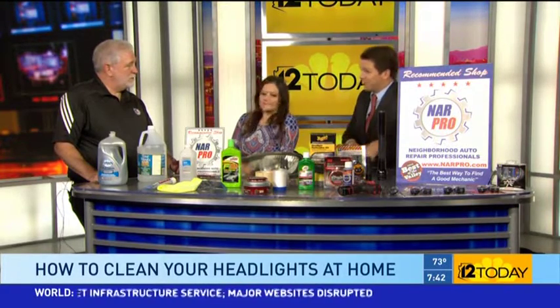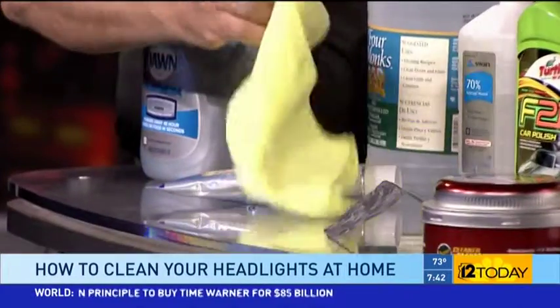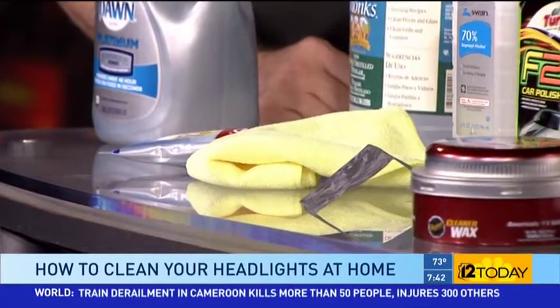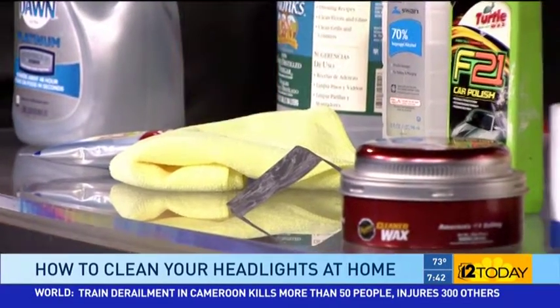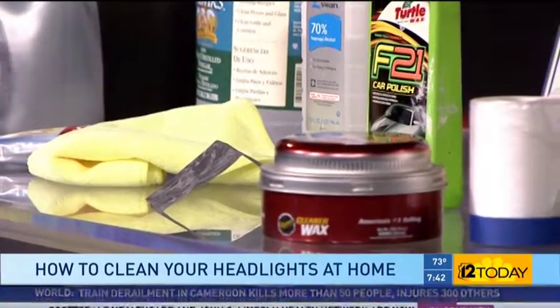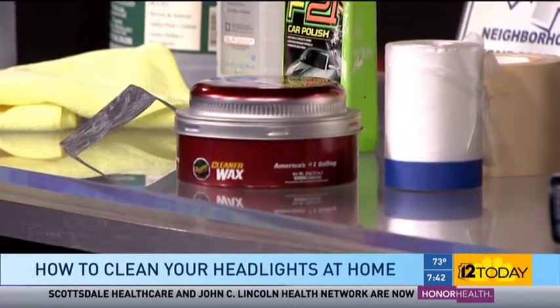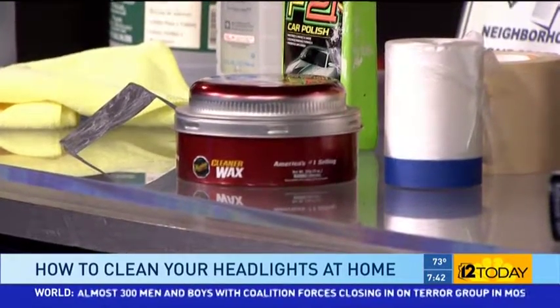You can actually use toothpaste — any polishing compound, any paste. Even Colgate; it's not brand preferential. Take a cloth, get some toothpaste on there, and just scrub it — it'll polish right off. There are also car waxes and car polishes that work a little bit better than toothpaste. When you're done, you want to clean it really well because there's a protective coating on the lens.